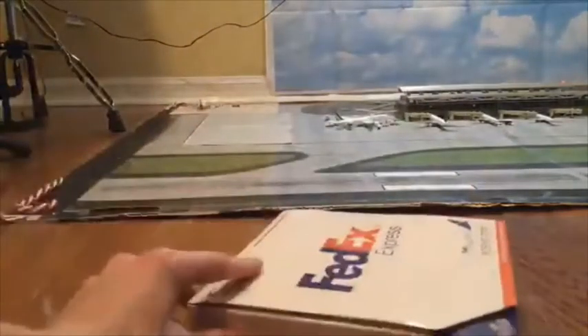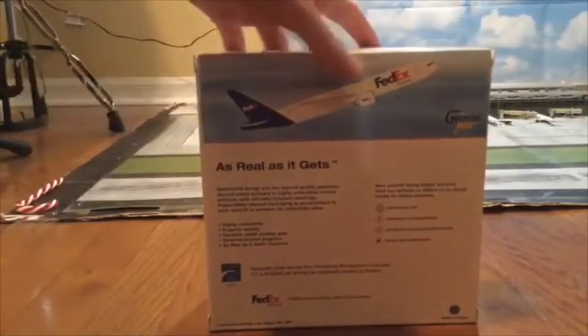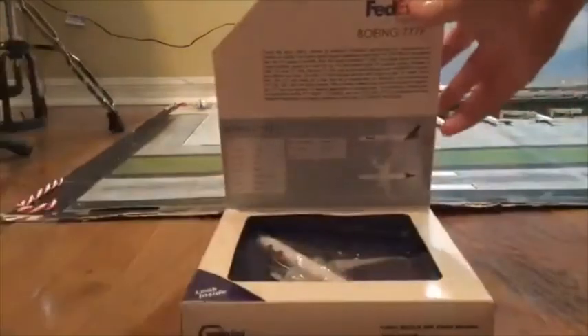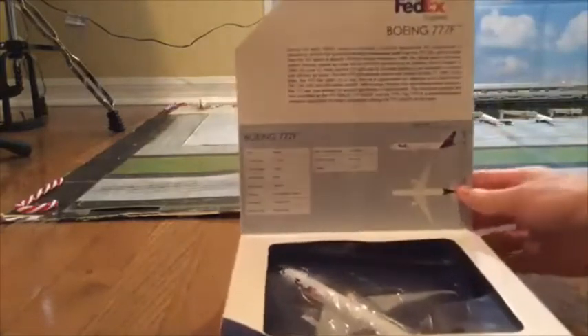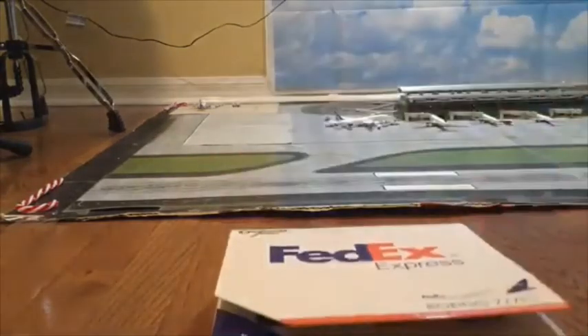Here's the size of the box right here. And here's the back of the box — just gives you a little history about the 777F. And that's the plane right there. And if we open this... I'm just trying to get a good view here. It gives you a little history on the 777F, and there's the plane inside. Let's go ahead and open this.